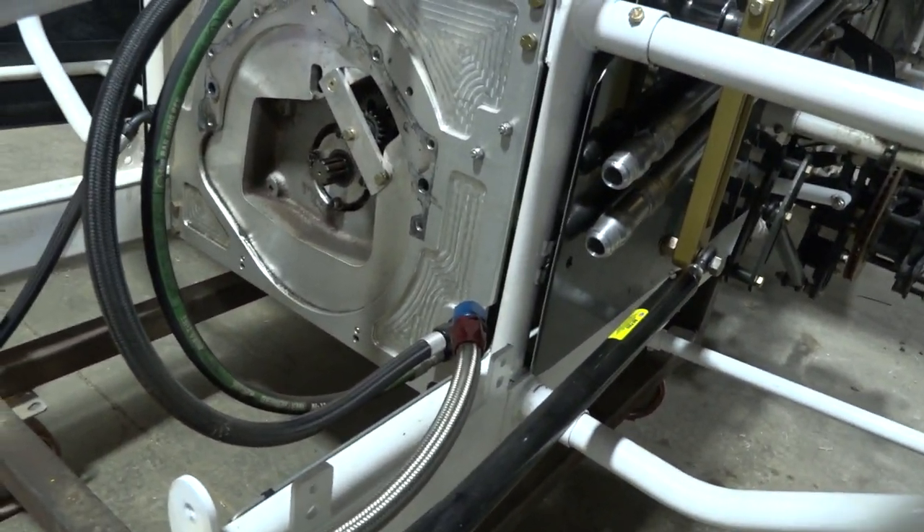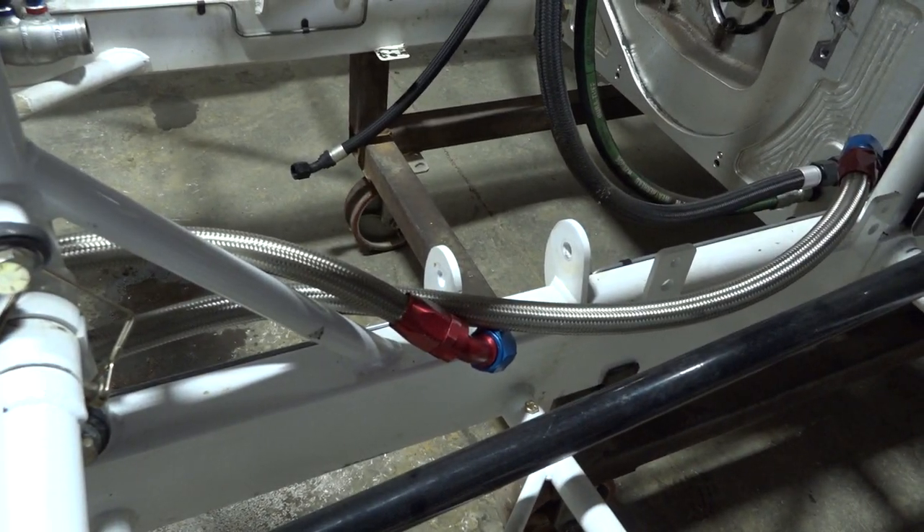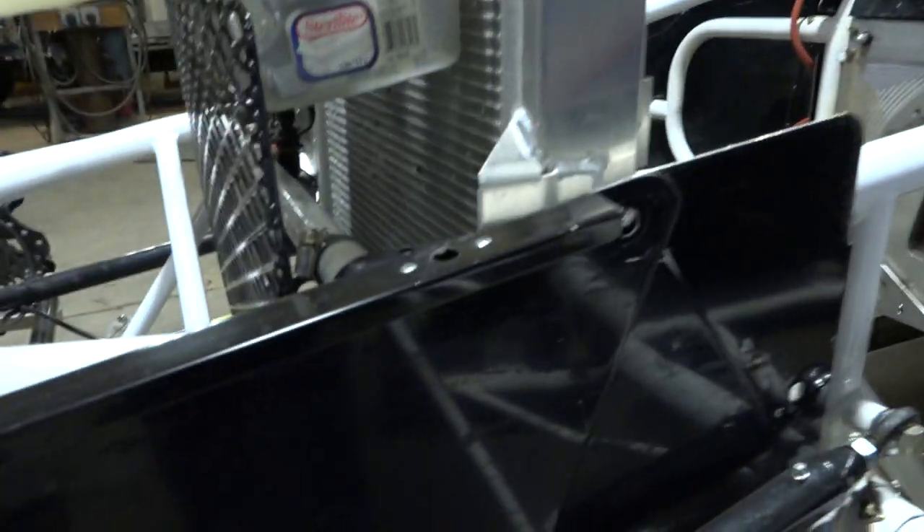That's up in front of the radiator. These two lines right here are the cooler lines for the oil. So if you go up front to the radiator, that's where the cooler is. I can see it down there at the bottom — there it is right there, underneath.